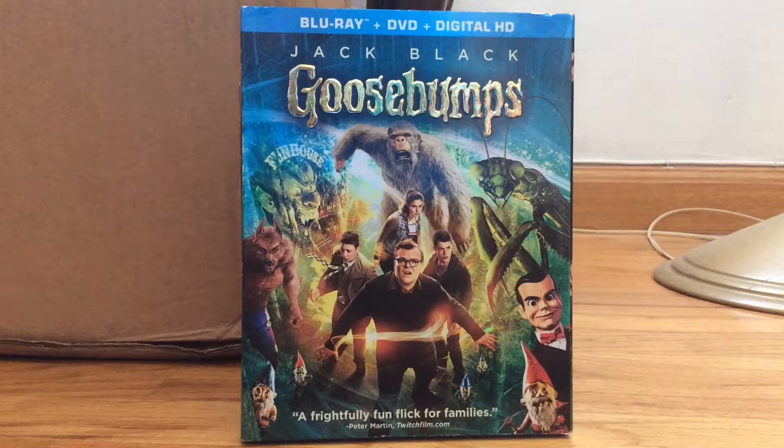Hello, and today we're going to be looking at the Goosebumps Blu-ray, starring Jack Black.